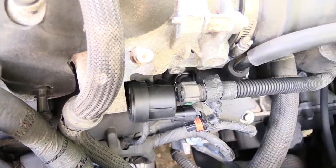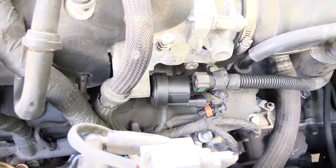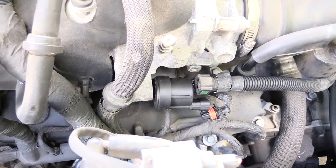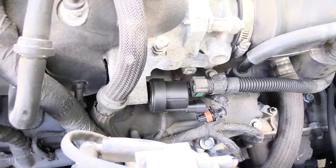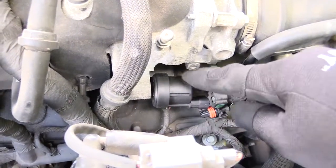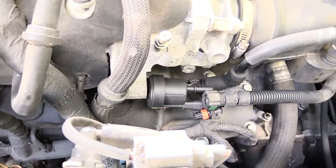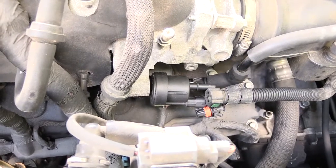Once you do that, go ahead and plug back up your electrical harness and your line. All right folks, once again — this is what the problem could be if you have a Chevy Traverse or a Buick Enclave where when you put gas in at the station and go to start it back up, it won't start or takes a long time to start. Most likely your purge valve has gone bad — it's stuck open and not closing like it's supposed to. Please check out other helpful videos, like, subscribe, and share. Thanks!